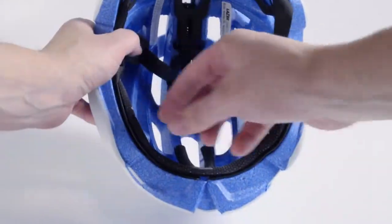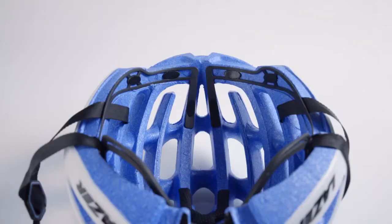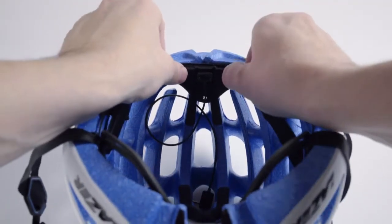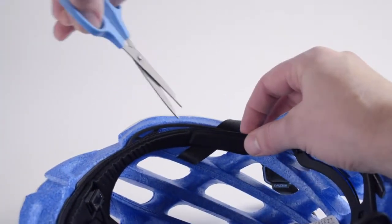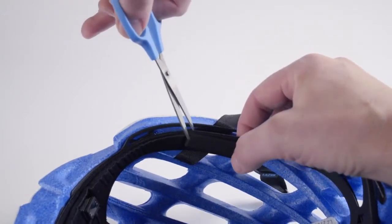Turn the helmet over and remove the front foam pad. Install the Lifebeam sensor pad in place of the foam pad. Depending upon the size of the helmet, you may consider trimming the Lifebeam sensor pad at the ends. Look for the trim line on each end of the pad and use standard scissors to cut the pad.